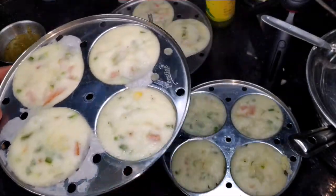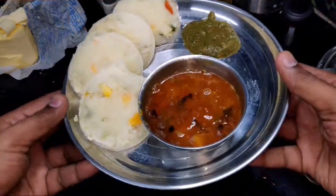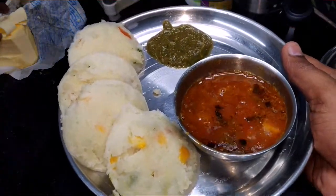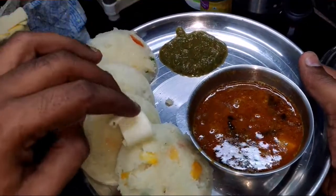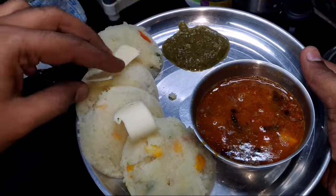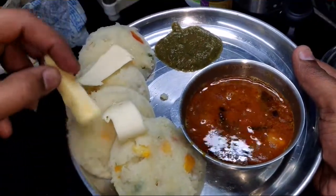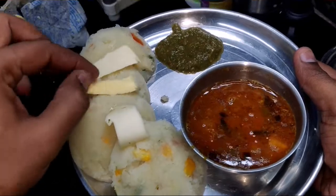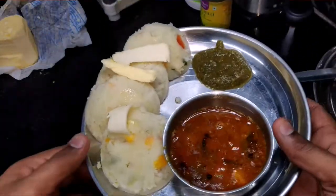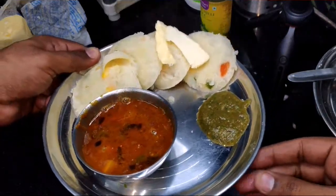Let us do the plating. Now you can see I have done the plating — I have made sambar also. You can see all my idlis. I am adding some butter so that it will taste nicer. I have also put chutney — that is a mint chutney. Although you can make coconut chutney also, I made mint chutney. The recipe for this chutney and sambar I will cover in my next video.